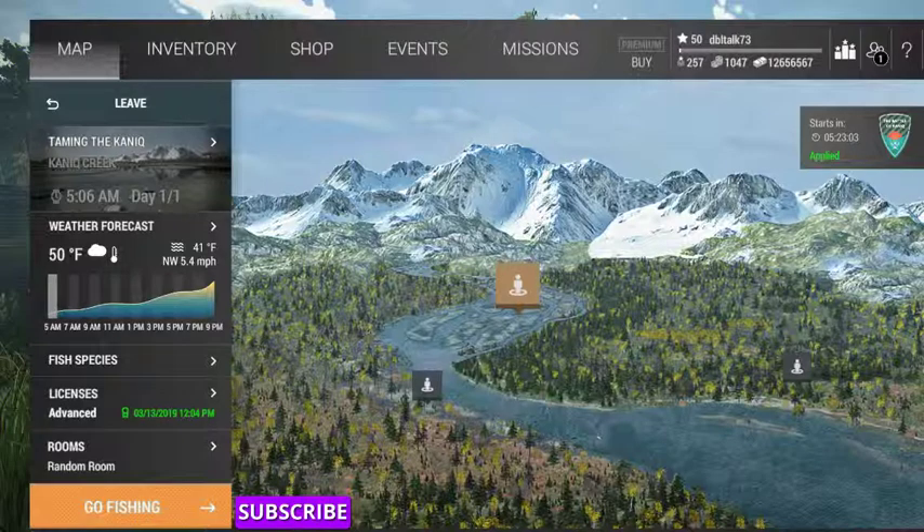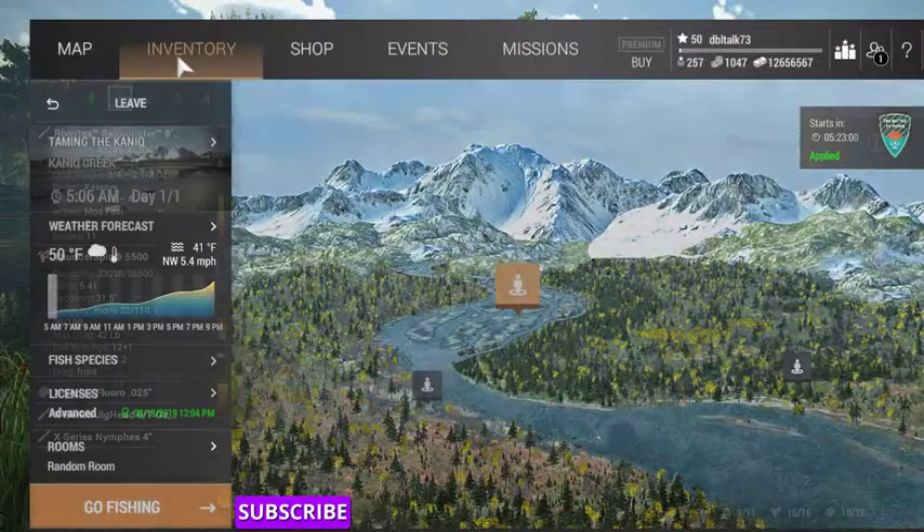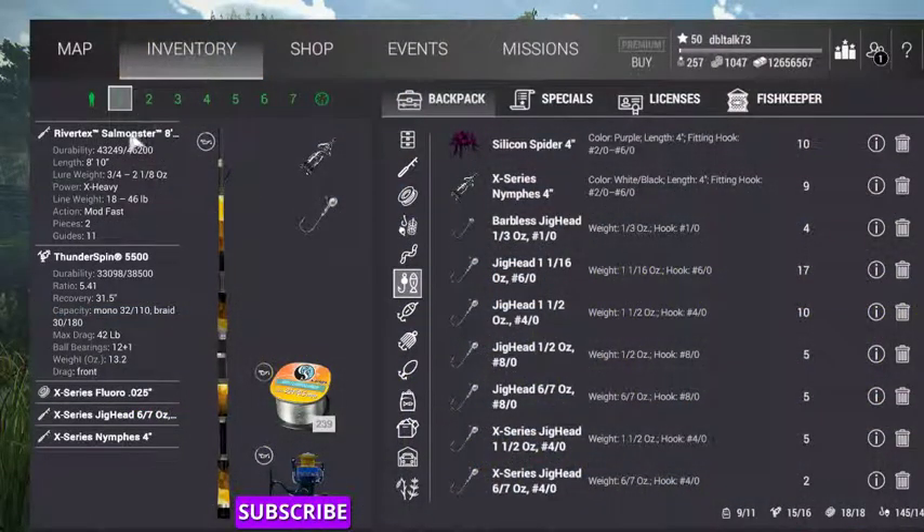We're going to be using the Salmonator 8'10 because these fish fight pretty hard, Thunder Spin 5500, .025 Fleural Line, X-Series Jig Head 6/7th ounce and X-Series Nymph 4-inch. These two you get by fishing 30 days at different lakes in the game, or watch my video on how to do the 30-day stay at the different lakes quickly.